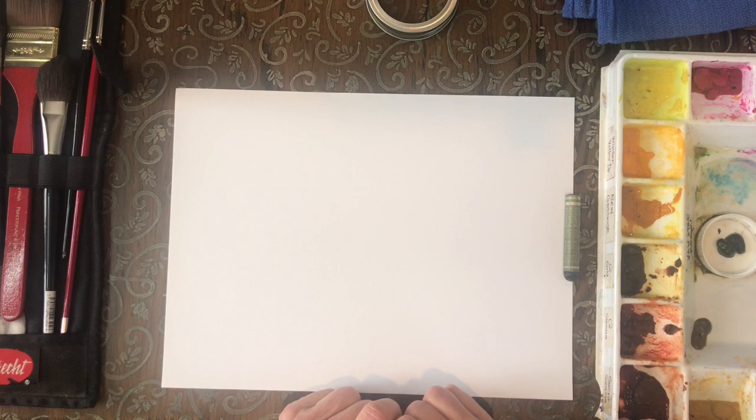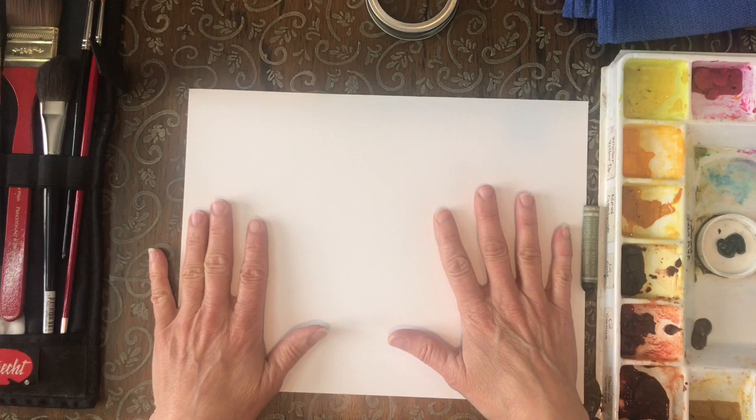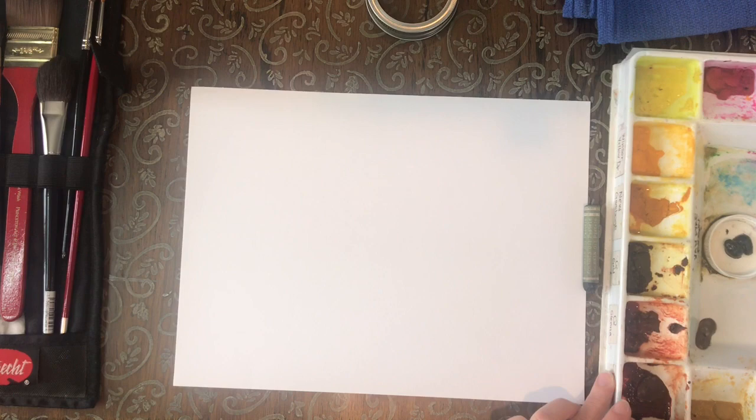Hello third grade, it's Miss Blanchfield! I thought I would test out a painting tutorial video with you guys. No one else has seen these yet, but we're at my house. I have my camera set up above me here and I have everything I need for painting. These are the paints that I normally use — my watercolor set — and I have all my brushes here.